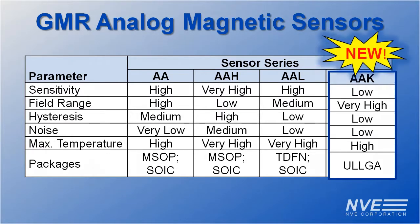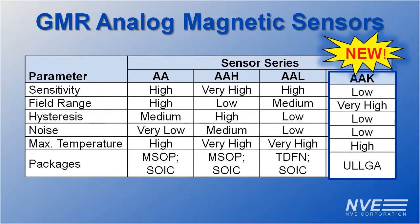The AAK is our fourth family of GMR sensors, with low sensitivity to avoid saturating, and high saturation to provide a wide magnetic field range. It is also low hysteresis and low noise.